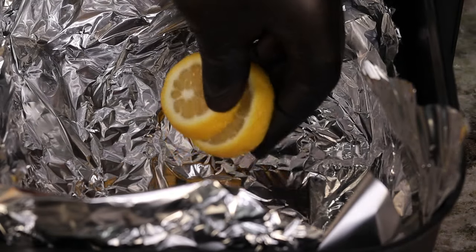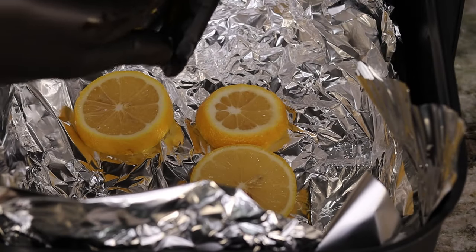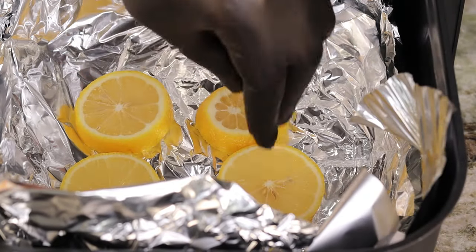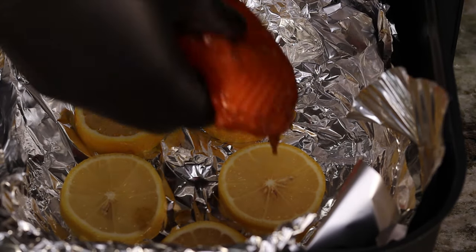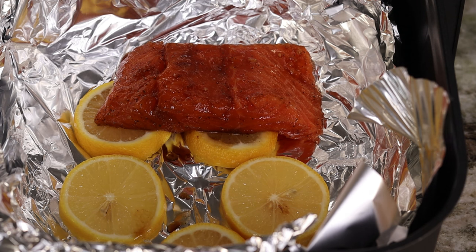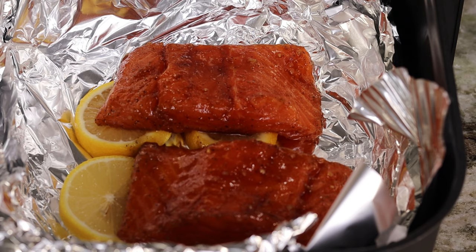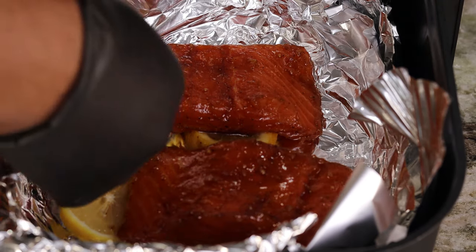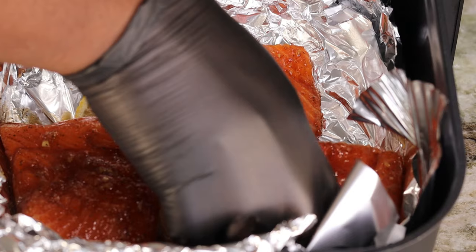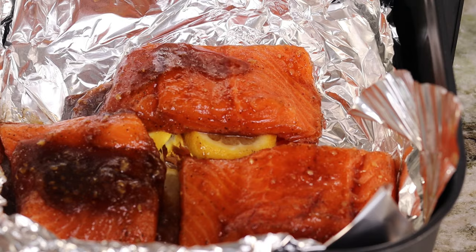Once we have that out of the way, we're gonna grab our beautiful salmon and lay it on top as well. You're gonna grab all that sauce that's in the bowl and drizzle it on top of your salmon too. We are gonna air fry these bad boys for about 12 minutes at 390 degrees, or until it gets to the proper internal temperature — whichever comes first. This is so simple and so easy, but yet so delicious.